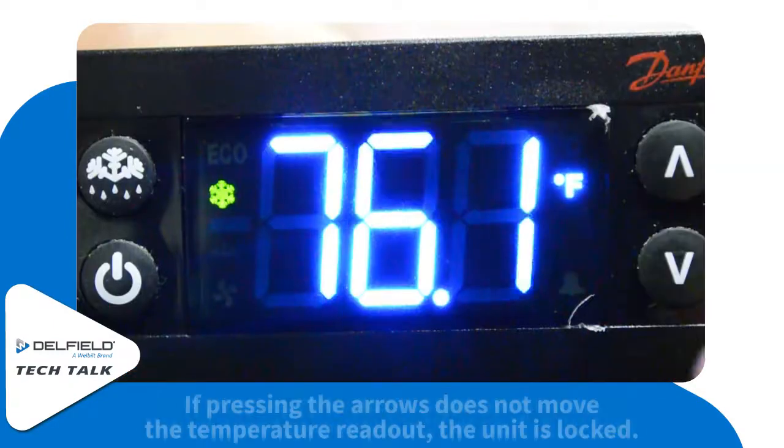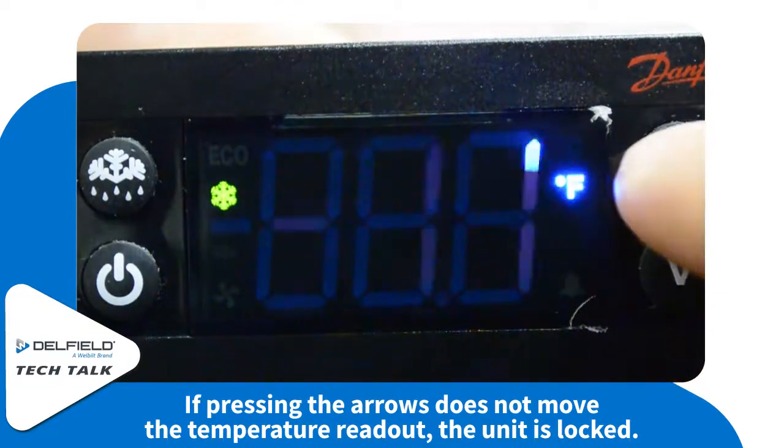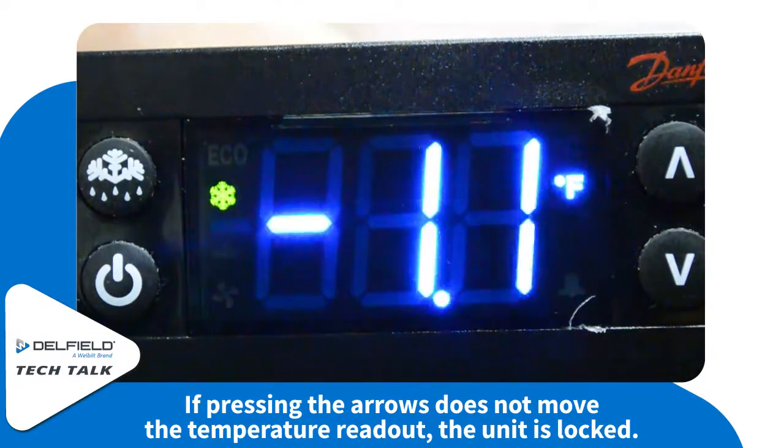To know if your unit is locked, try hitting the arrows. If the unit doesn't display any change in the numbers, it's a locked unit.